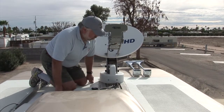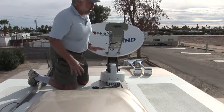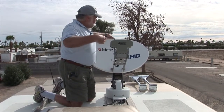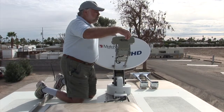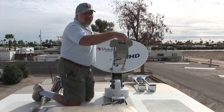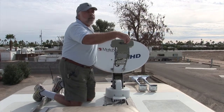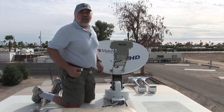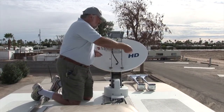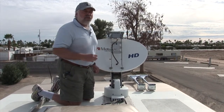We do not have a GPS unit on our satellite system, so we're good to go there. The other thing you have to do is measure your focal length for the dish. Take a ruler, hook it to the top part of the dish, and measure to where your LNBs are hooked up. In our case, since we have the high-definition dish, it should be about 26 and 3/8 inches, with a quarter-inch tolerance either way. We're pretty much right there.